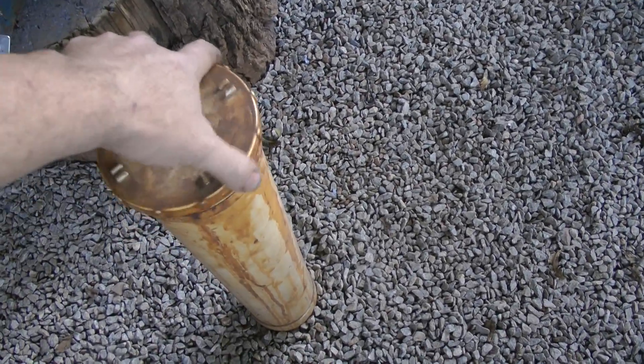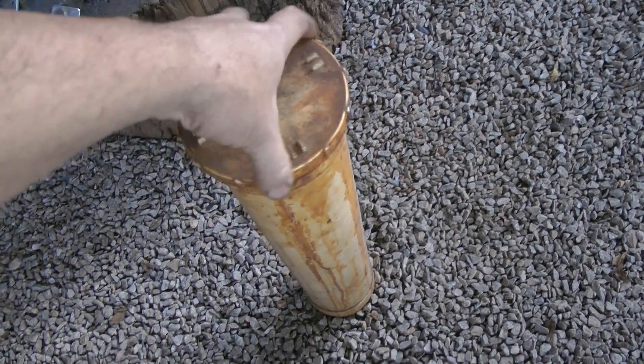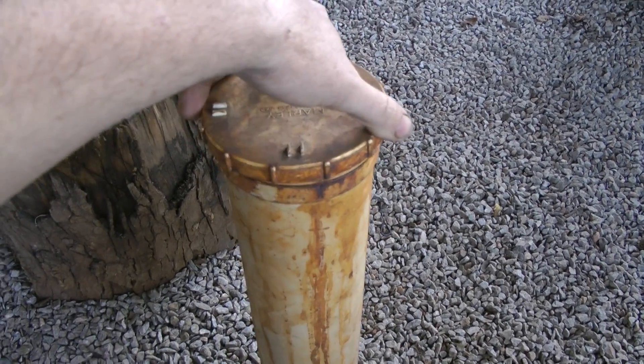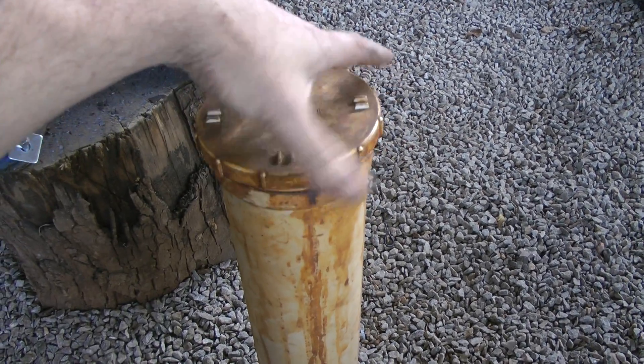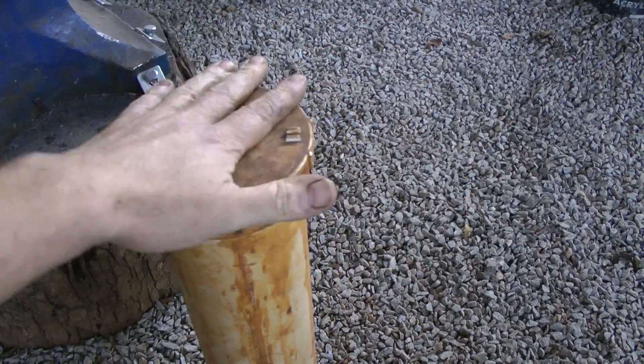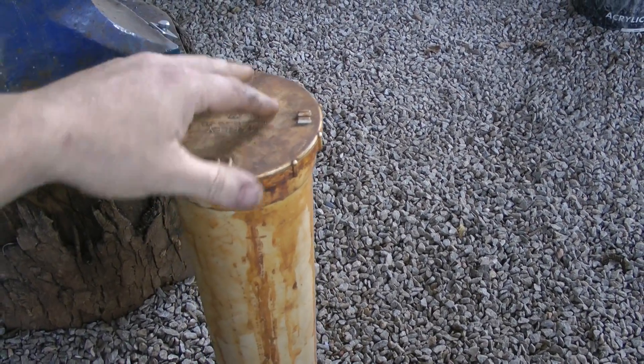That screws in there, and there you've got Masala, my workshop dog. She's actually ancient — going on 15 to 16 years now — and she still manages to run around. She's my little lapdog. Anyway, screws it up and then it gets put away.